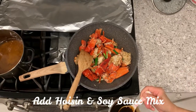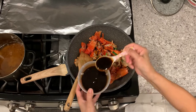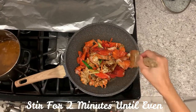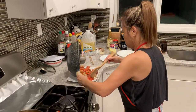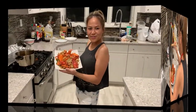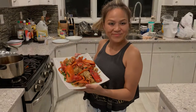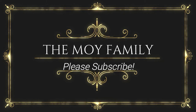Two tablespoons of hoisin and soy sauce. Mix.